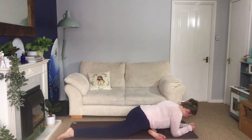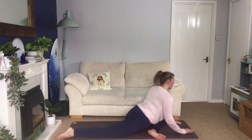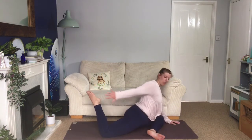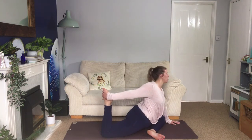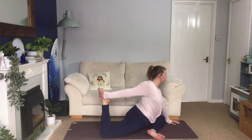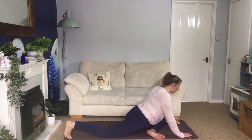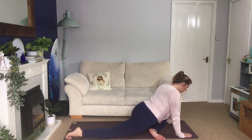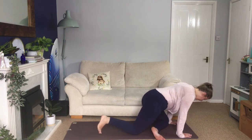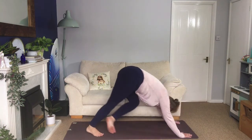One more deep breath here. Lift the chest, come up onto the hands, holding just here. Or you have the option to bend the right leg and reach around, find the foot, bring your chest back to the centre and hold there. Slowly release and then start to inch your knee back in — bring the toes under, walk the knee forwards, bring the toes under, walk the knee forwards — and then step back to your downward facing dog when you're ready.